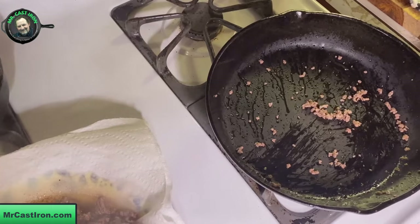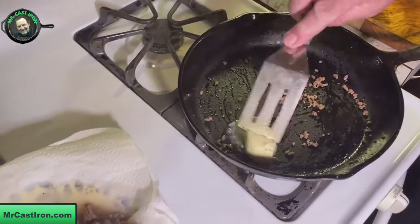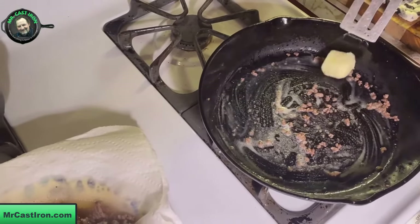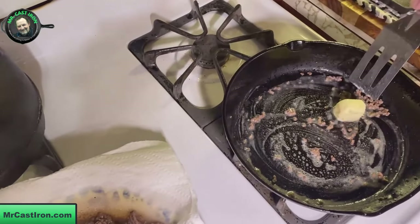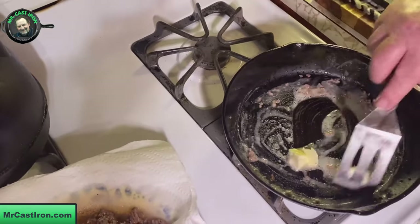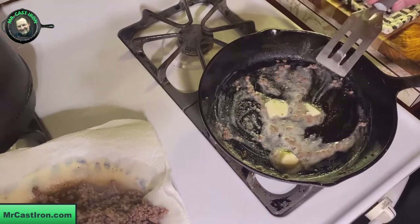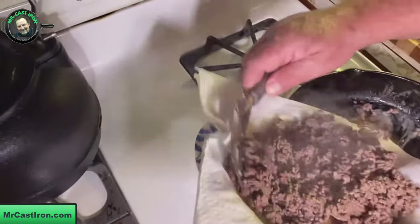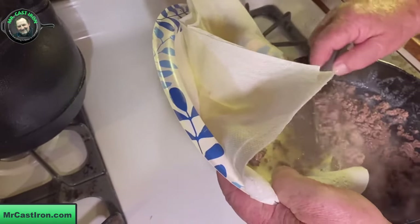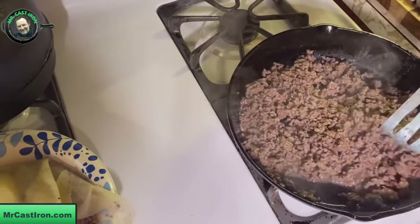What I'm going to do next is cut about two tablespoons of butter and toss that in there, let it begin to melt down. This really adds an additional layer of flavor to your breakfast burrito. I'm talking about whole butter — not margarine, not 'I Can't Believe It's Butter' — whole butter. Let that begin to melt down while your beef is draining.